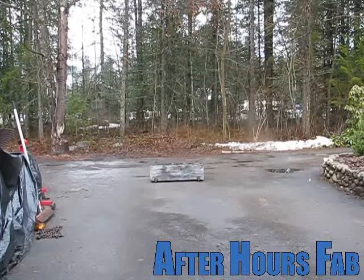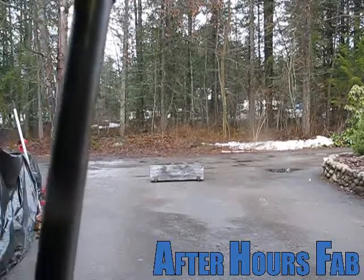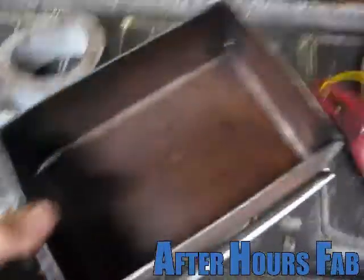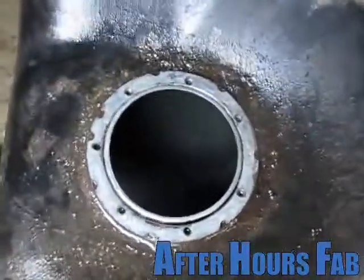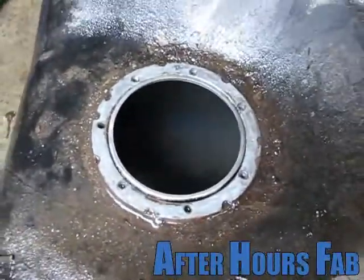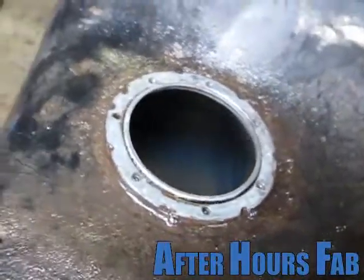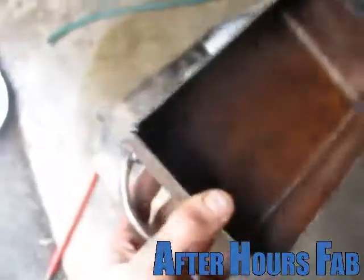Alright, I gotta purge the fuel cell again so I can install the new fuel bowl I built into it. Here is the new and improved fuel bowl. I copied the Toyota design in there. You can see it vaguely through the gas there. It's got a little tube that runs into the back and out there, so I pretty much copied the idea.